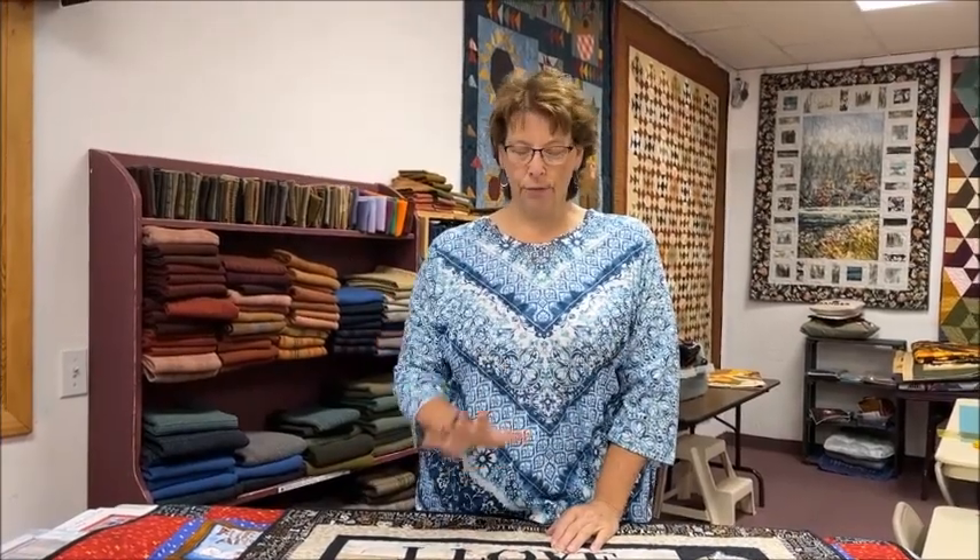I know we've hammered it to death, but I wanted to talk just a smidge about panels again and then we'll let it go — I promise.